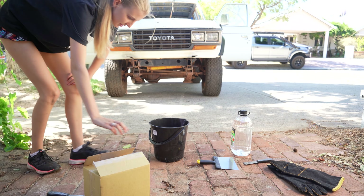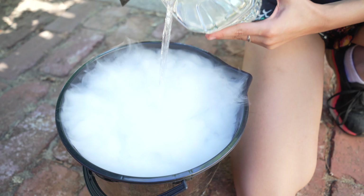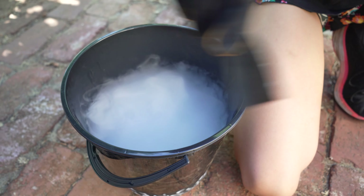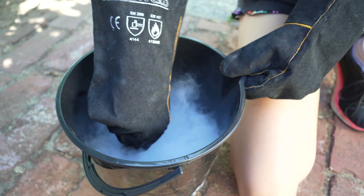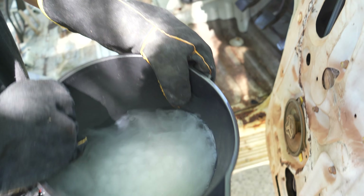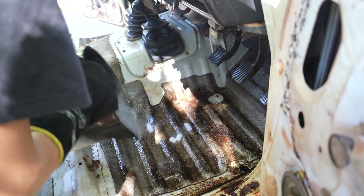We're going to mix that with some methylated spirits to make a bit of a slurry. If you've ever wondered what dry ice is — it's the solid form of carbon dioxide and comes in a bit colder than normal ice at negative 78.5 degrees Celsius. So we'll just pour some of that slurry onto the resin and it should become really brittle and break off.